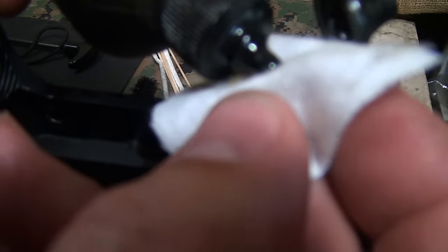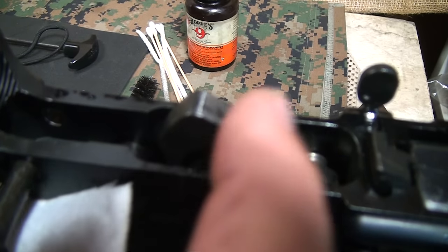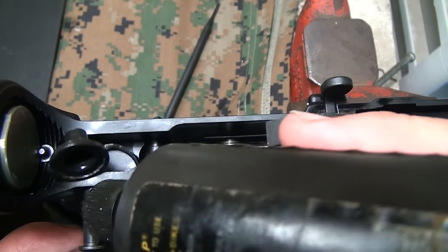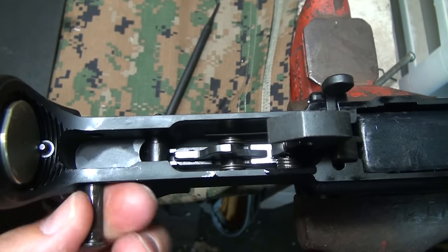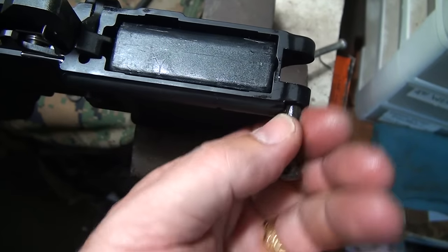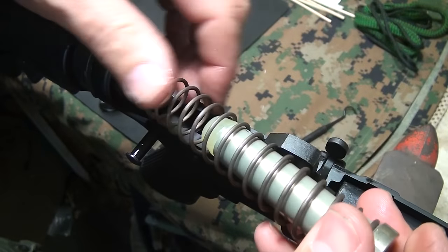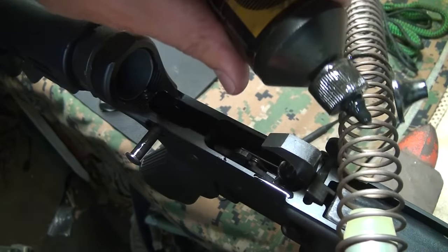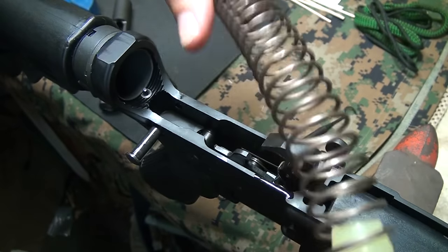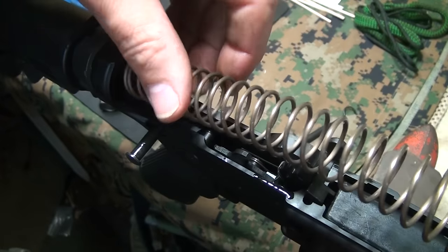Run just a little bit of oil on the hammer face, because not only does it ride under the bolt carrier, it also strikes your firing pin — just to keep any corrosion down and keep it clean. Go ahead and put a light coat of oil, rub it in with your fingers, getting rid of the excess. You also want to do that with your takedown pin. The buffer spring could use just a very light coat of oil — just run a little bit on it and rub it in with your hand to give it a little lubricity, then put it back in.